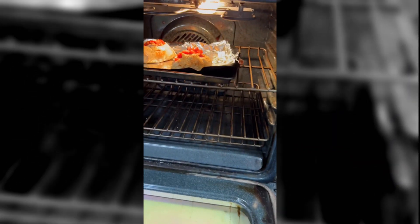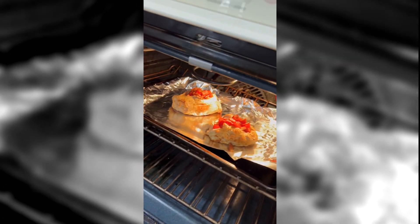We're going to bake these for about ten minutes, and then we're going to bring them out, put the cheese on them, and put them in for another three minutes or so, and they will be ready.